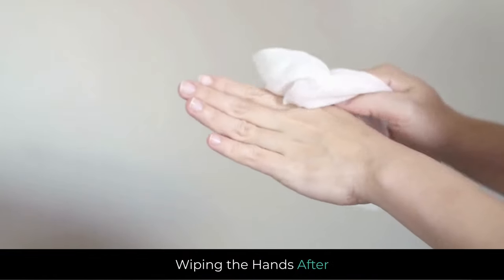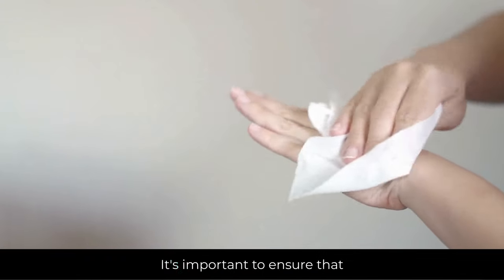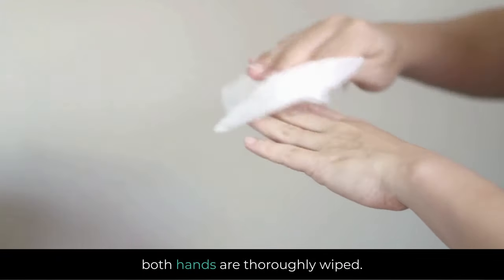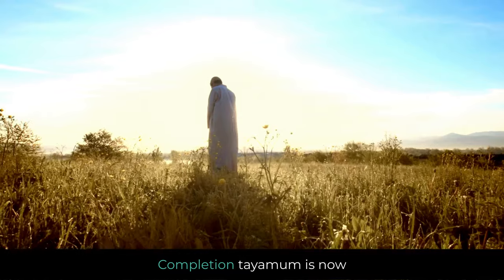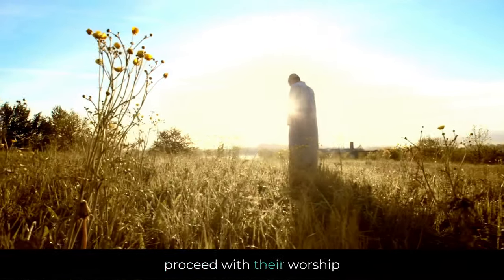Wiping the hands: after wiping the face, the individual wipes their hands up to the wrists. It's important to ensure that both hands are thoroughly wiped. Tayammum is now complete, and the person can proceed with their worship or prayer.